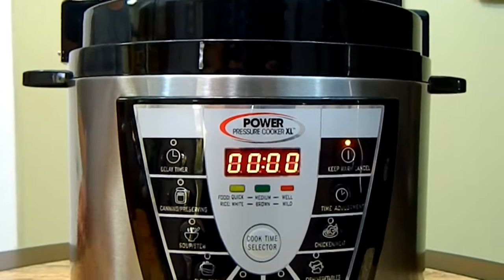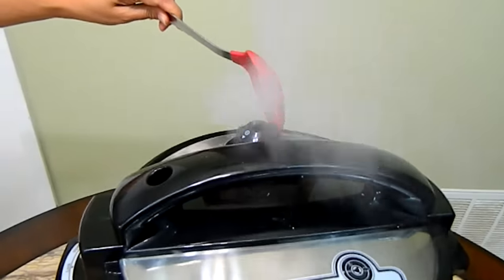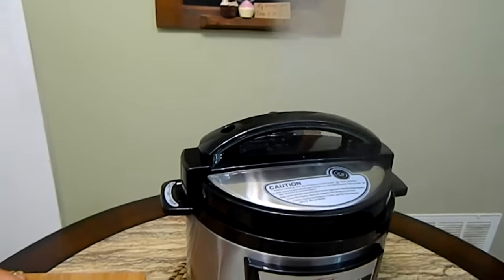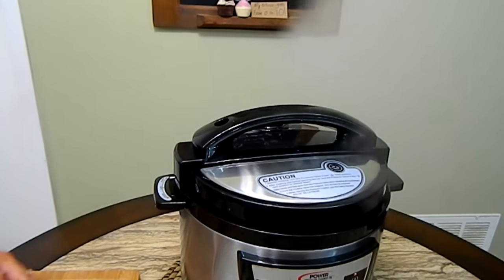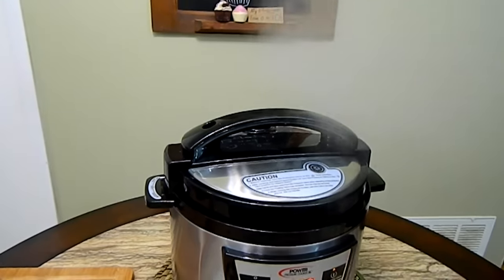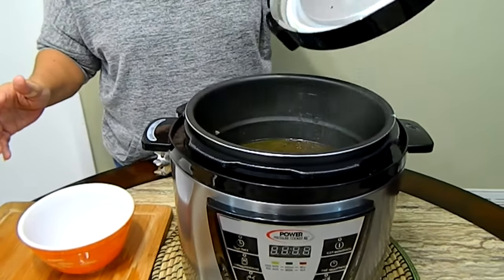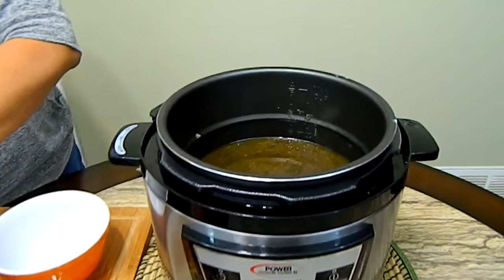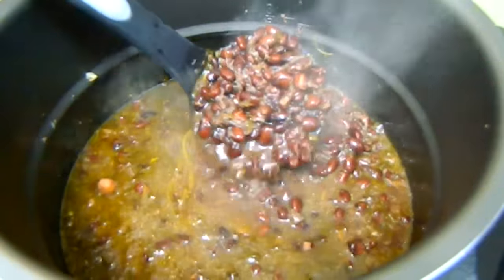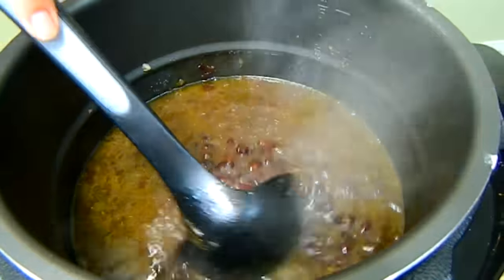The timer has reached zero. I'm going to release the pressure, and once all the pressure is released we can unlock it. It smells amazing! Look how everything is nice and cooked and soft.